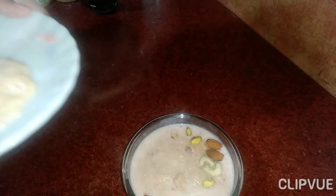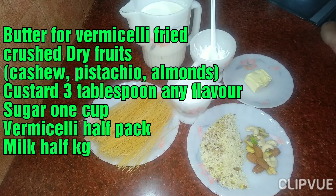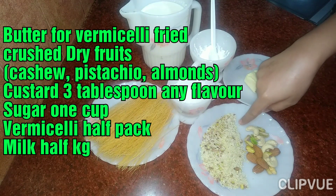It's so delicious! In the name of Allah, and of course we are making custard. We need butter, dried fruits, kaju pasta, and basil. This is the garnish.